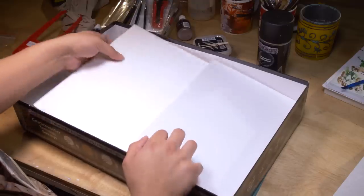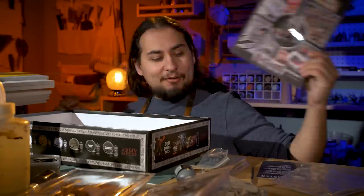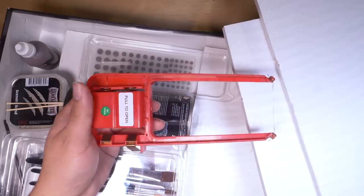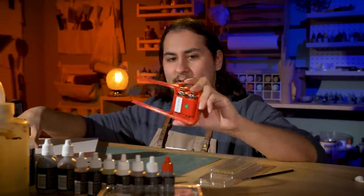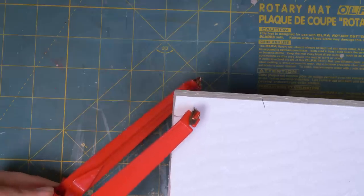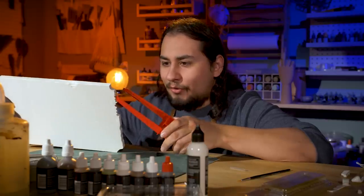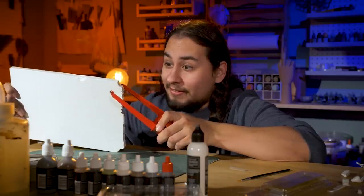I wasn't planning on using this foam but it gives me some ideas. What I really wanted out of this box was the hot foam cutter — I've never actually used one of these before. This thing seems rather sketchy. One Mississippi, two Mississippi... seems like this might cut through the foam a little bit too easily, but we'll see.